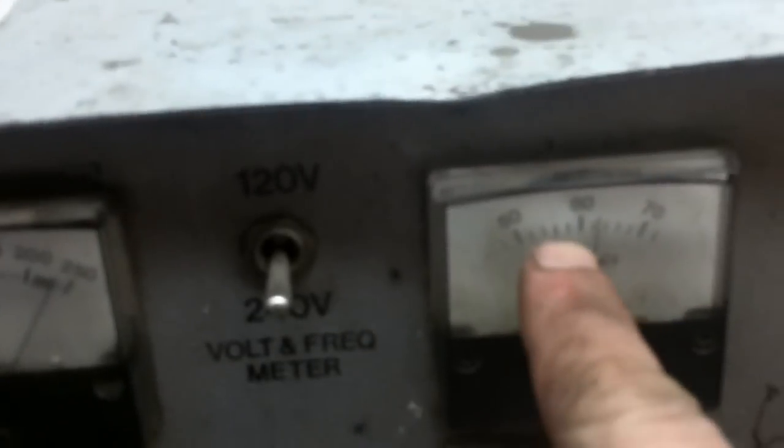I've got the generator cranked up and the AVR installed. I'm running 240 volts right where I need to be, at 60 hertz. Now the receptacle says this thing will hold a 30-amp load, but I don't believe that.